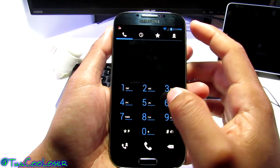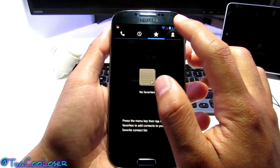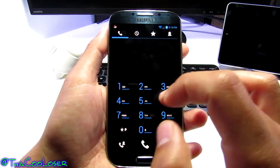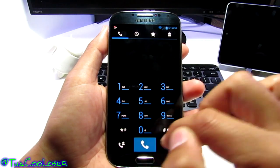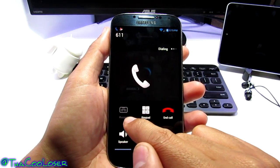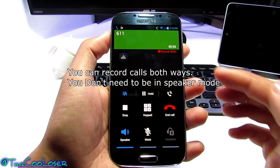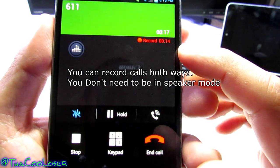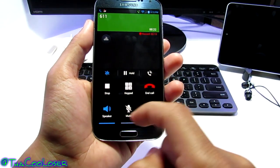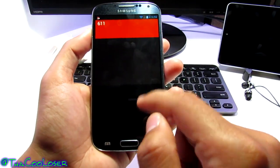Let's go into the call log. You get that Nexus-style look but still have all your normal Samsung TouchWiz call logs, and the People application as well. Let's dial 611 — here's one of the best features of this ROM: you can record your calls. You see the record button right there. I pressed record and an automated voice is playing — it's recording everything right now. I can stop the recording and it gets saved.